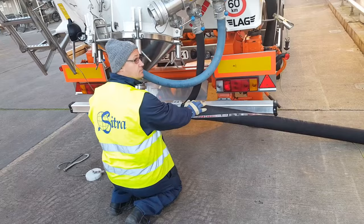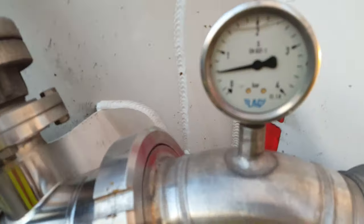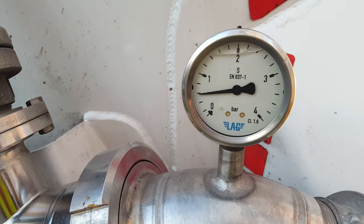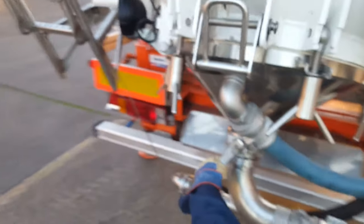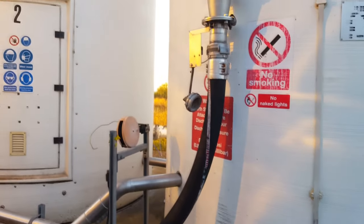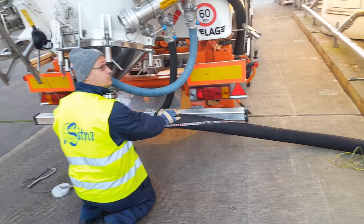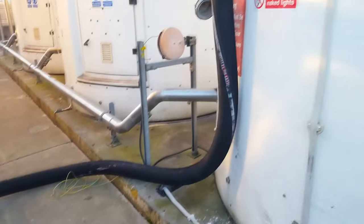We slowly open the product valve and allow the flow of product into the silo. Check the barometer — if it has a good constant flow, that's okay. If it varies, that could result in the product getting stuck all the way from our hose to the client's silo. In case that happens, I made a video on how to unblock the product and pull it back into the tanker — check it out in the description.